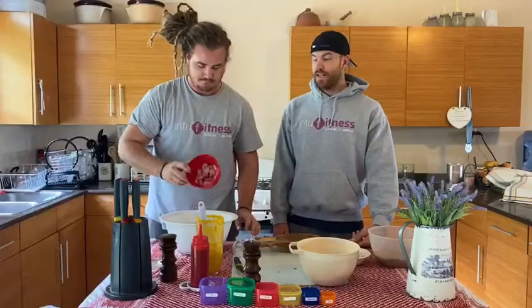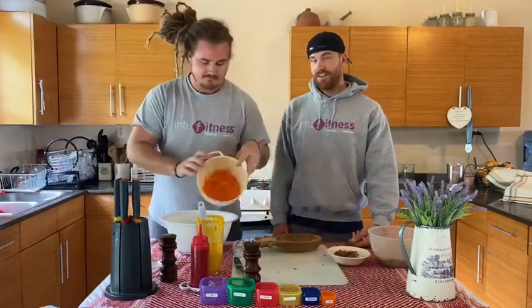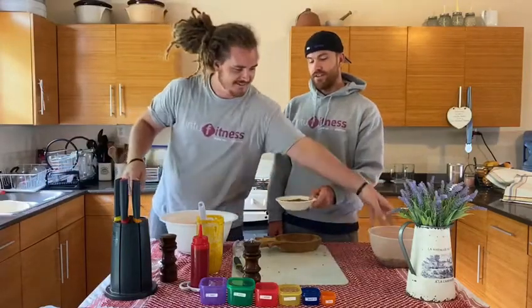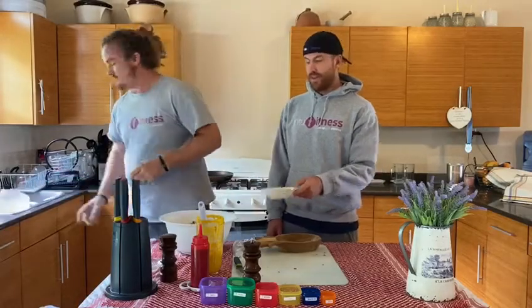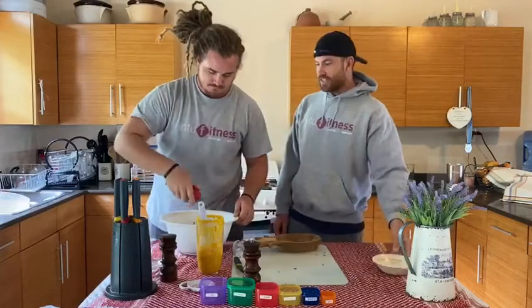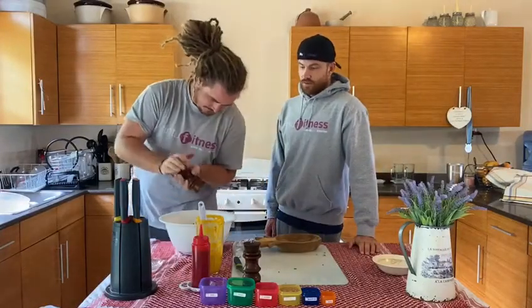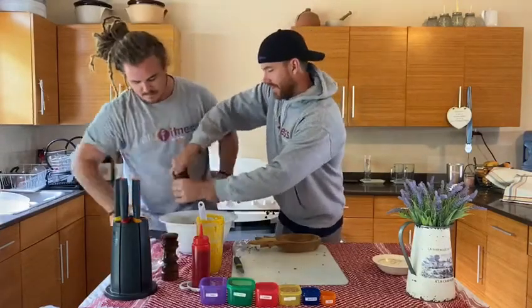Once you've blended everything, throw in the radish, throw in the carrot, throw in the chickpeas — roasted chickpeas. Then get in the seeds, some more olive oil, the salt, and the pepper.